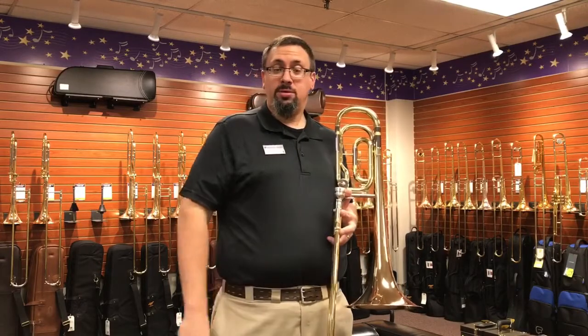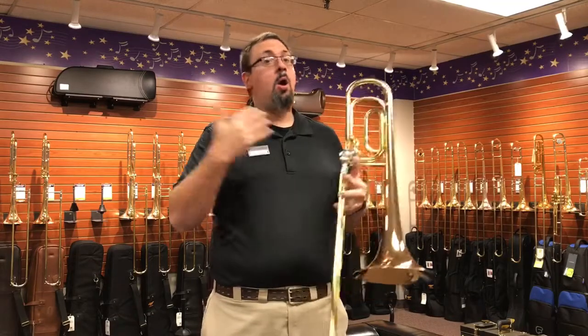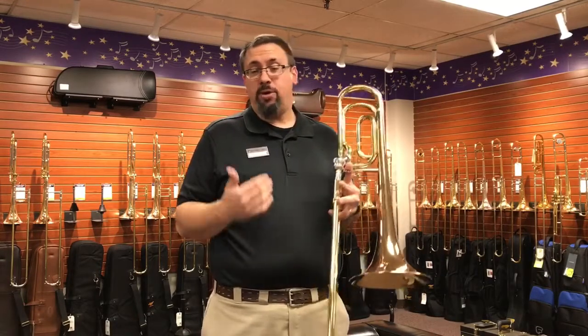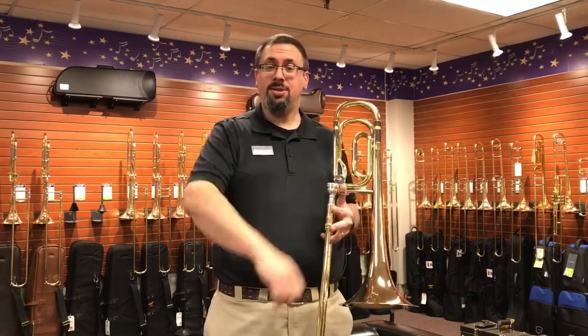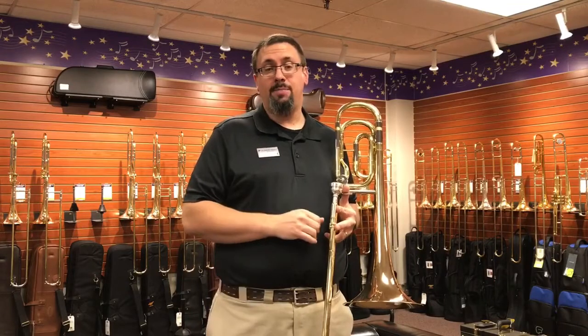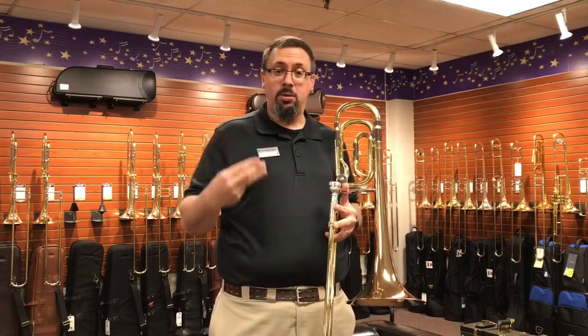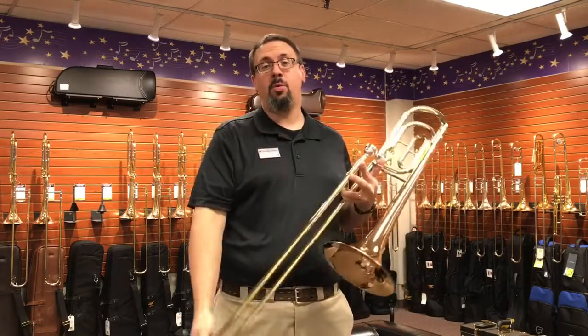I hope you enjoyed this video. If you have any experience with the 421 or other single-rotor bass trombones, or if you have a favorite instrument, let us know about that in the comments. Think about giving us a thumbs up on the video, and if you haven't done so already, think about subscribing to our channel. You can find us on Instagram, Facebook, and Twitter as well. Thank you very much for watching.